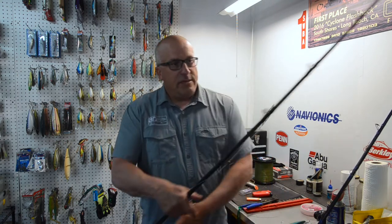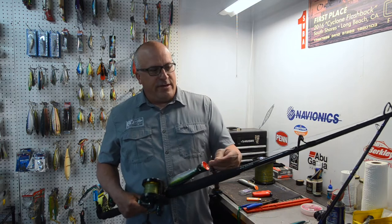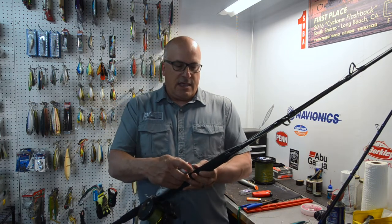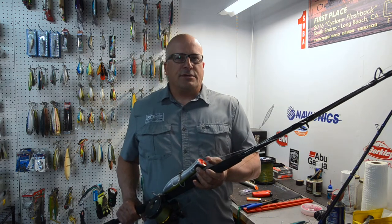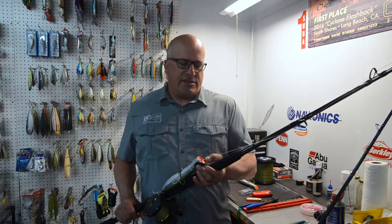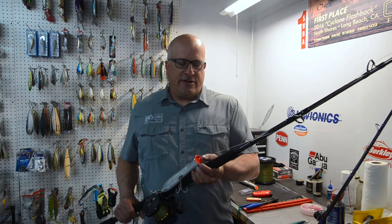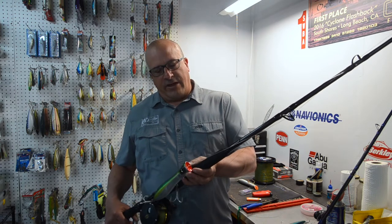When using a heavier line, like this 100-pound threadlock to 100-pound Fluorocarbon leader, I like to use a crimp. In a pinch, you could also tie a clinch knot on it, but it's going to be a bulky knot and it's going to be tough to cinch down. The crimp makes a nice, clean connection that's very easy to do and you can even do it on a boat. If you're rigging it up at home, it's even easier. I'm going to show you how to do that now.